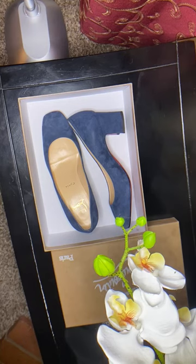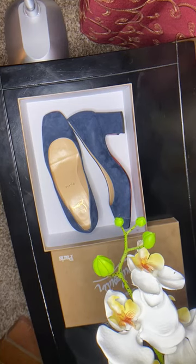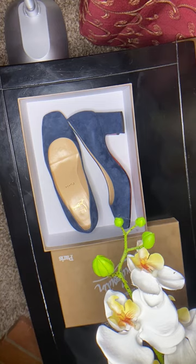I hope you liked this video — please like and subscribe. I'll be adding more shoes, including other designer shoes. Thank you for watching.